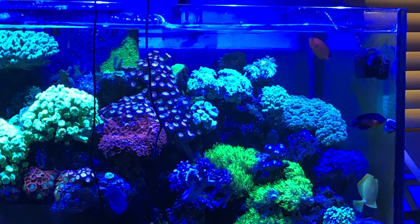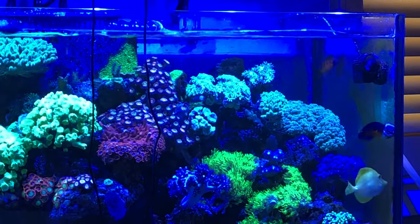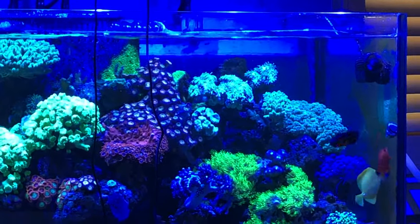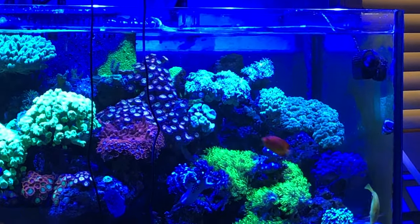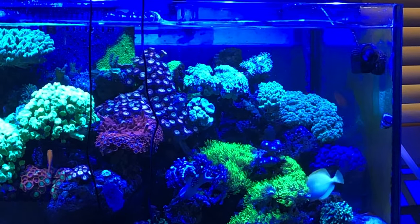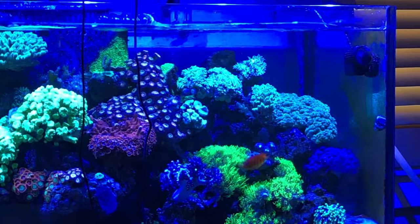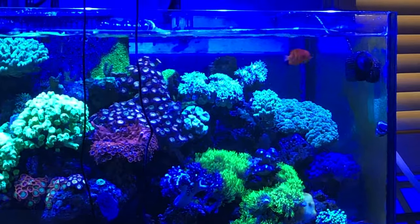Afterwards there are some more tank shots — ignore the wires. I did recently add a fifth Kessil in the middle. Overall the tank is doing well, no new updates on livestock, no new corals. Hopefully I'll be adding some more equipment in the upcoming month. Hope everyone's doing well, hope your tanks are doing good. Safe travels, thanks for watching.